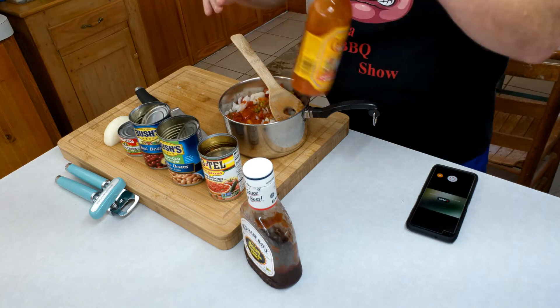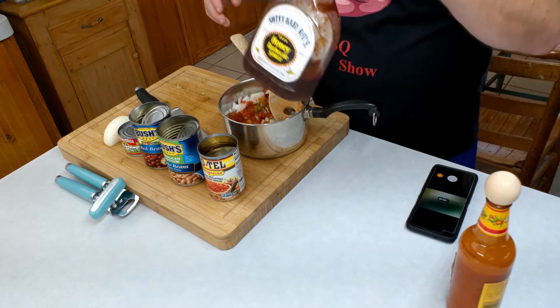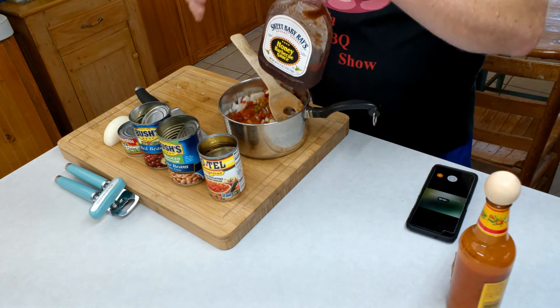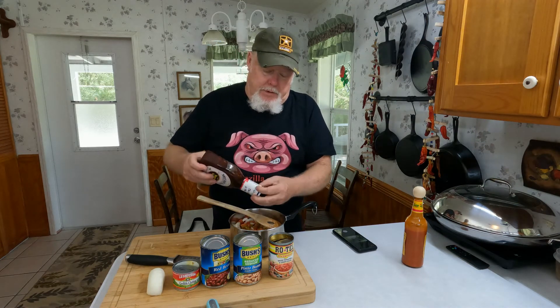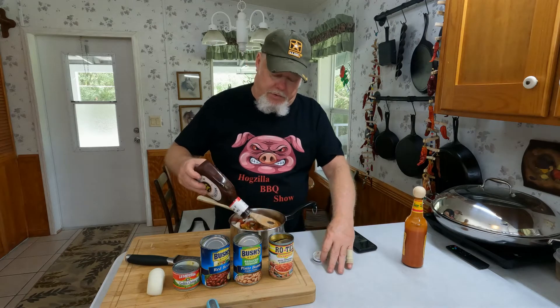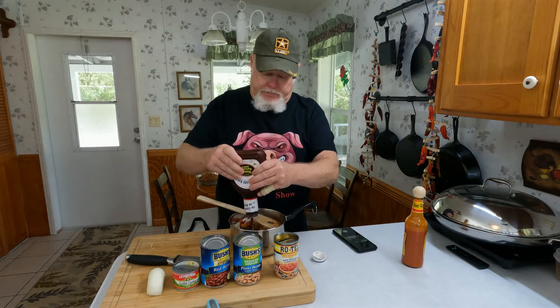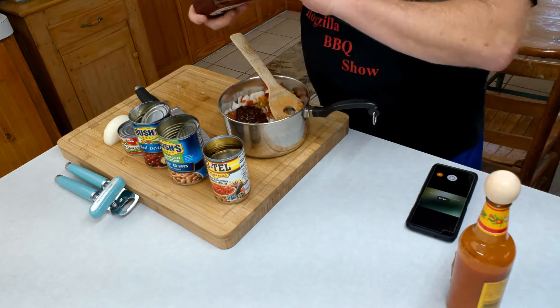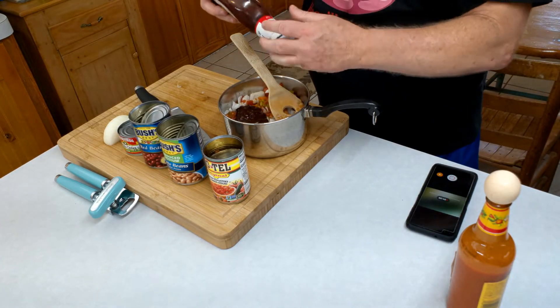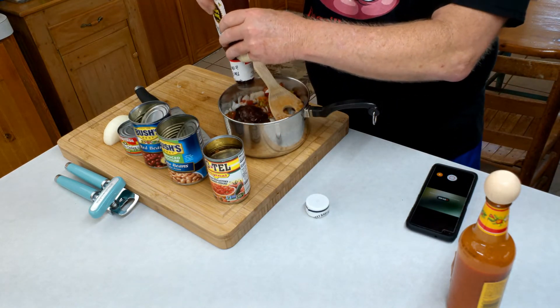Also, instead of ketchup I use a little Sweet Baby Ray's — that'll offset some of the chili flavor. I'll probably start with about half a can of that Rotel. This bottle's almost out but we don't waste anything at Hogzilla Barbecue.